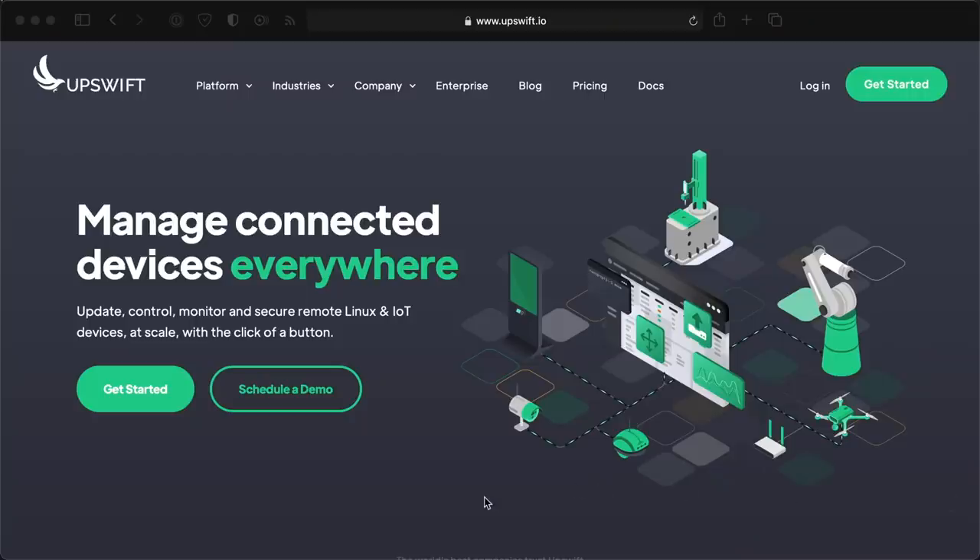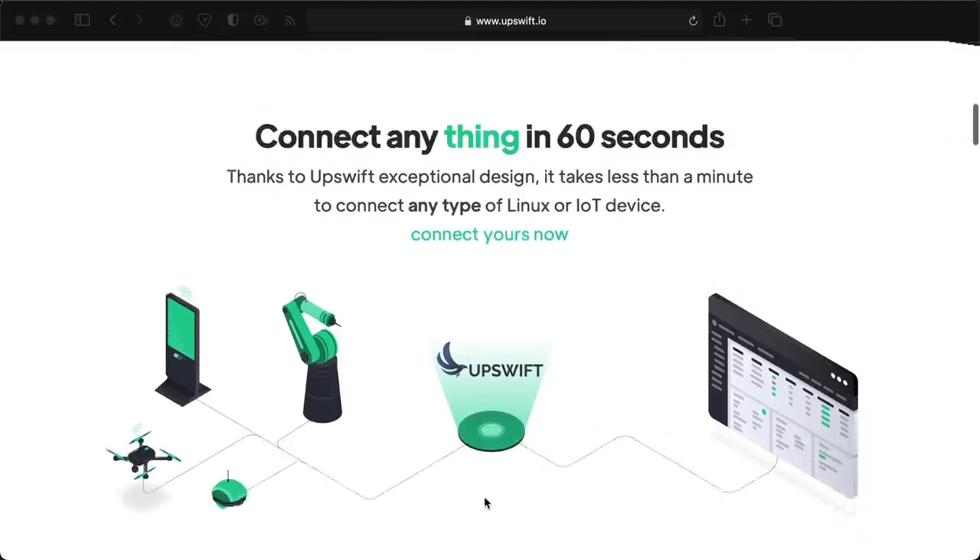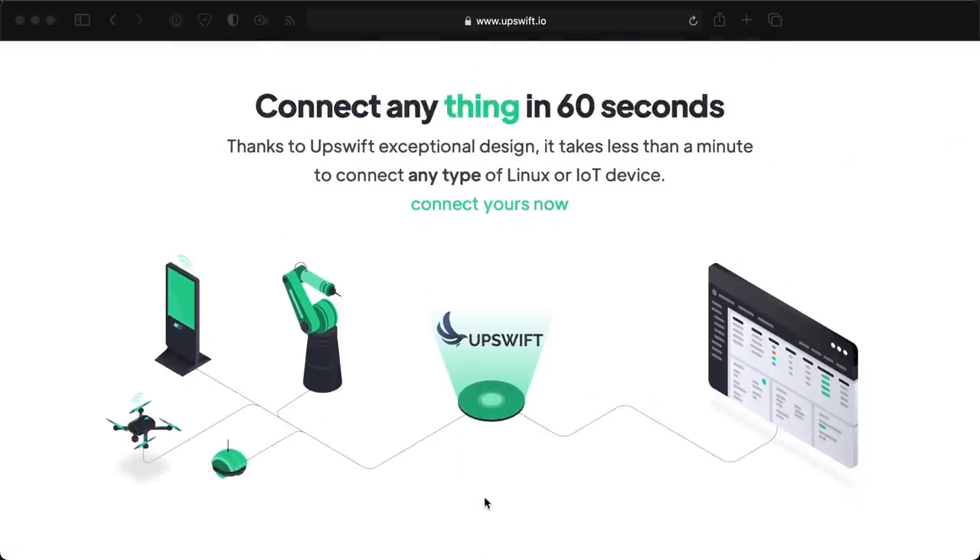Special thanks to upswift.io, a service that helps manage Linux and IoT devices at scale. They're one of my Patreon supporters, and if you want to help me keep making these videos like upswift does, there are links to support the channel below.